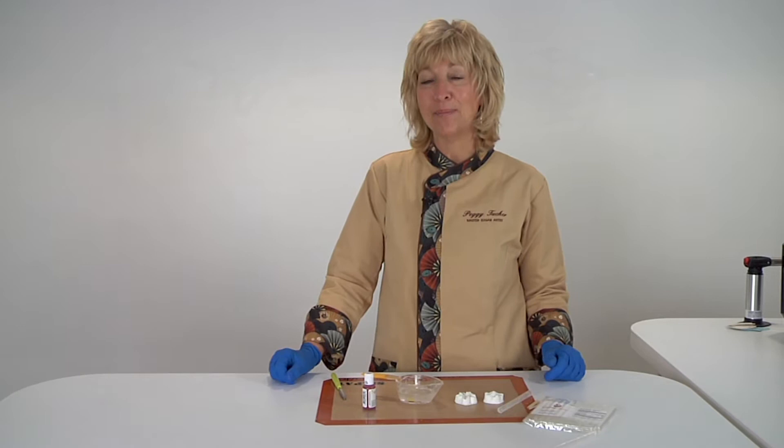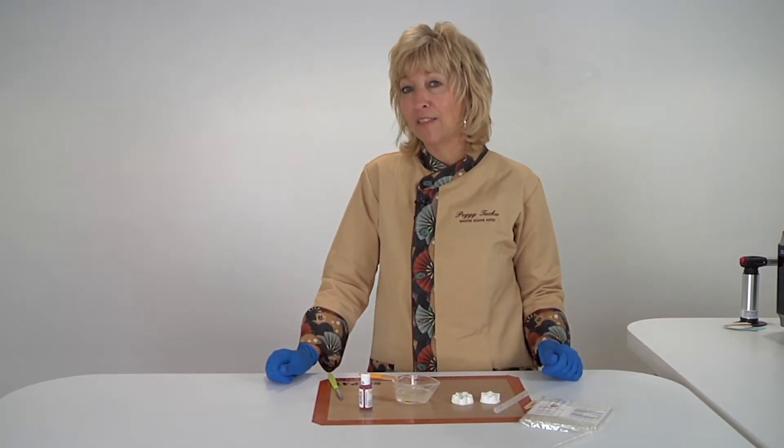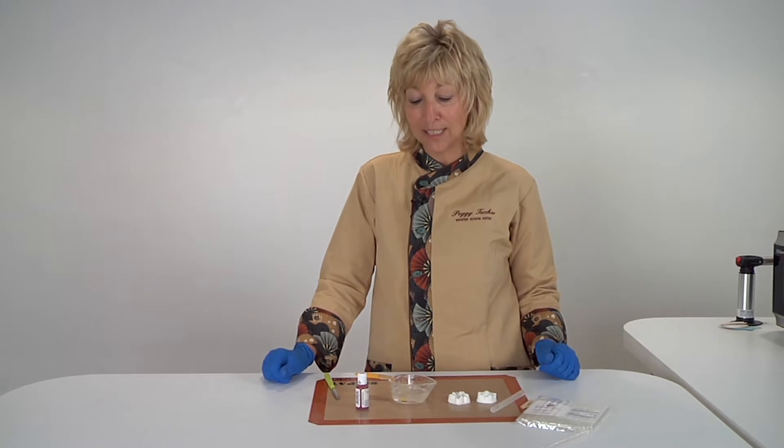Hi, I'm Peggy Tucker and I'm a Master Sugar Artist, and I'm here to show you how easy it is to color the Cake Play Isomelt sticks.